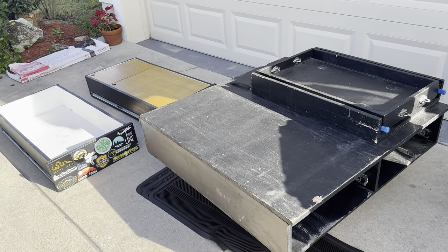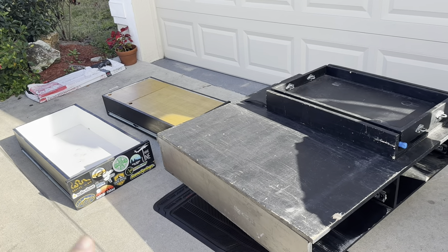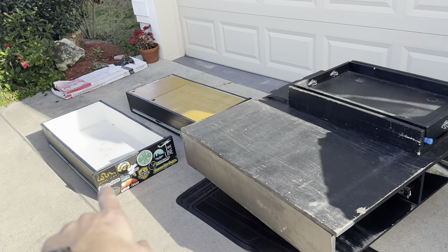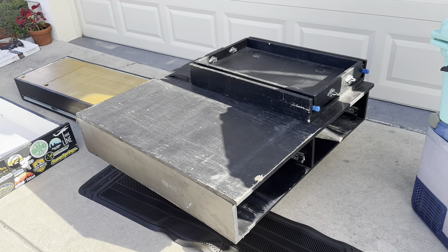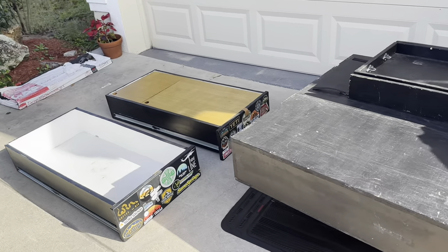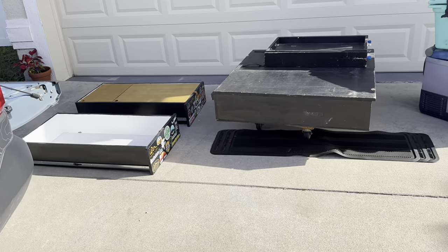I lucked out — I didn't have to build this myself. But for those of you thinking about building a vehicle, this is roughly three sheets of plywood. You have drawer slides, which you can get at Home Depot, and a little bit of hardware for the fridge slide. They're all squares and rectangles. I wouldn't hesitate for people who've never done it before — give it a try, save yourself a lot of money, and learn something in the process.